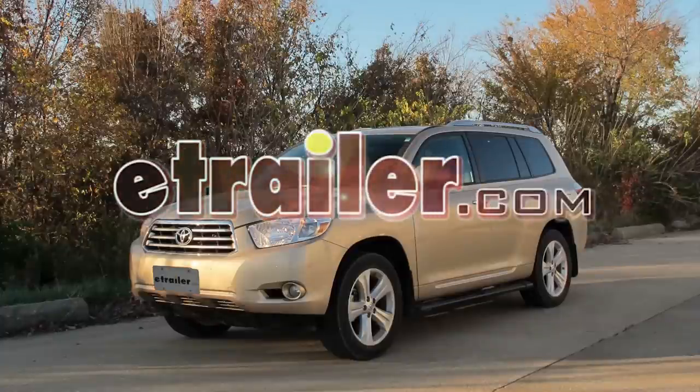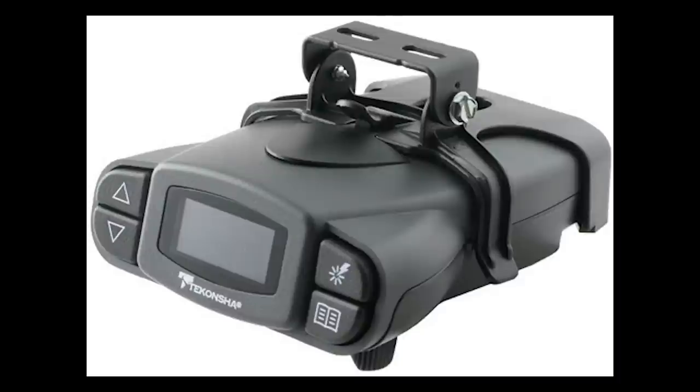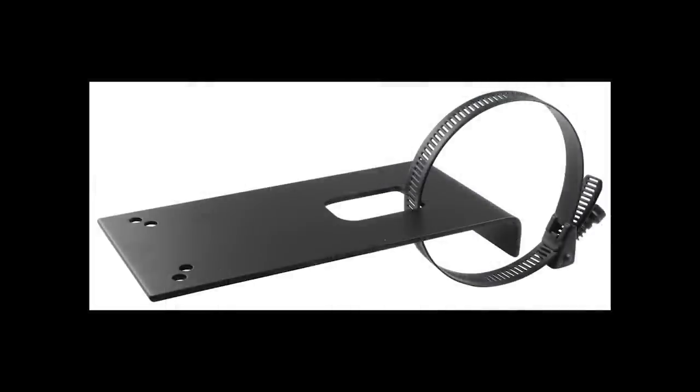Today in this 2010 Toyota Highlander we're going to install the Dekonsha P3 brake controller, part number 90195. To install this brake controller we'll also be using the ETBC7 kit and a tow ready universal mounting bracket, part number 18136.